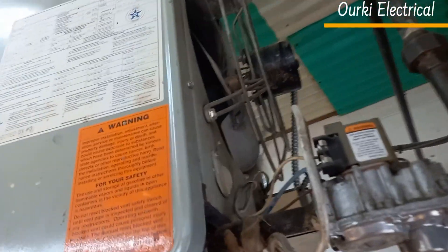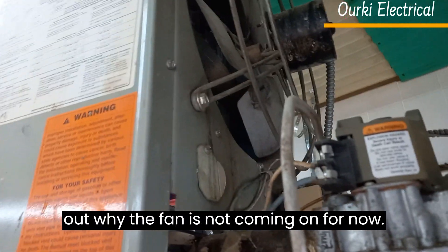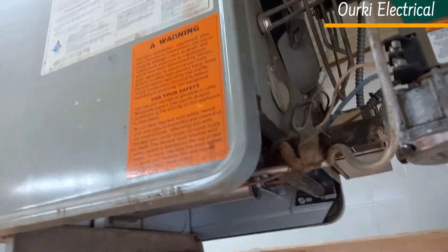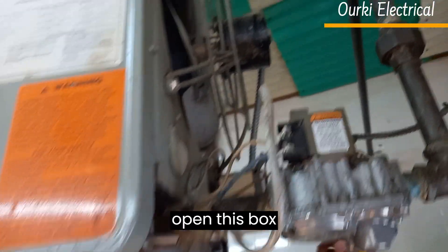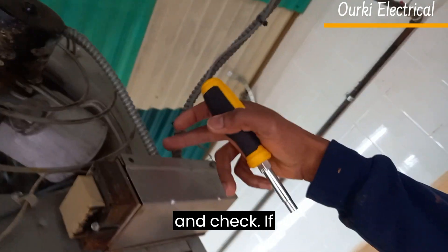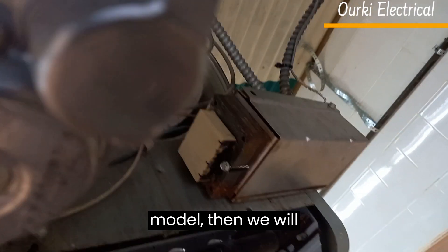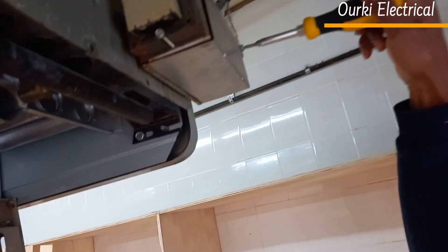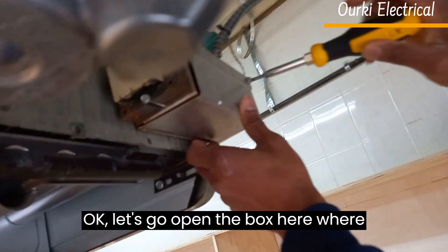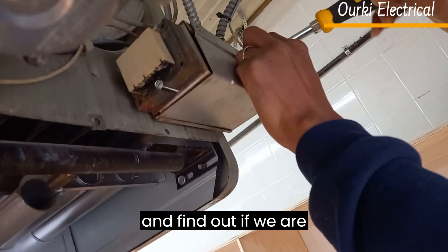As you can see, the fan is not coming on. So let's find out why the fan is not coming on now. For that, we gotta open this box and check if the power is going to the fan motor, so then we will determine that the fan is not good. Let's go open the box here where the connections are done and find out if we are getting the power.